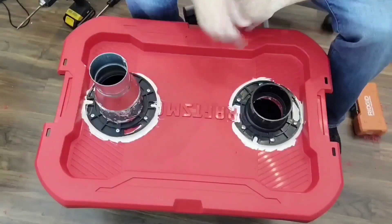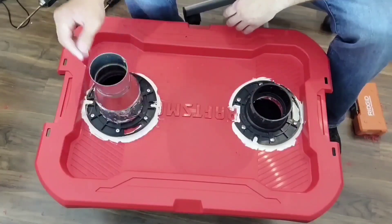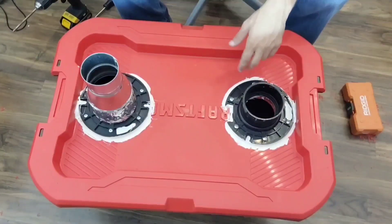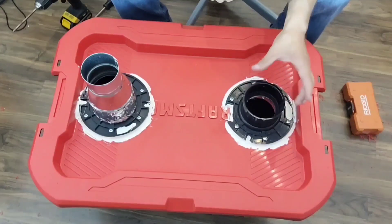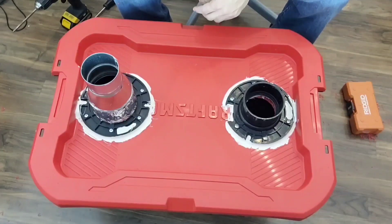I can tape it on with ducting tape and it's good to go. This is the inlet side where the can fan will be blowing into, and this side will have the hard-line PVC coming out of it, angling into my tent and supplying the tent with humidity.